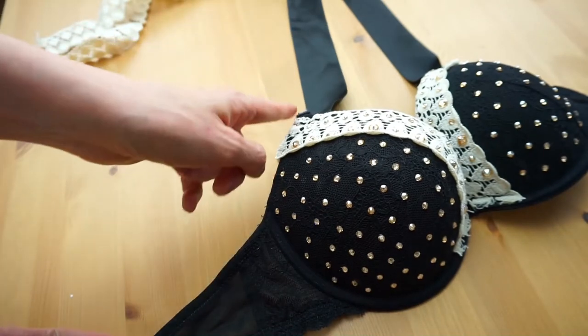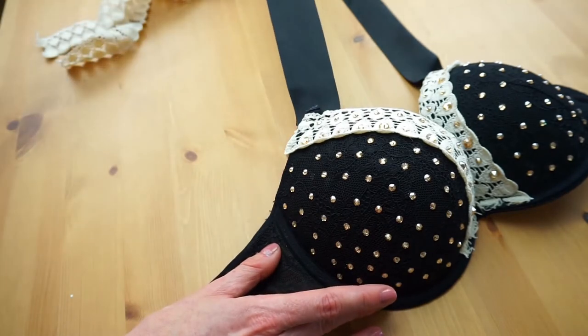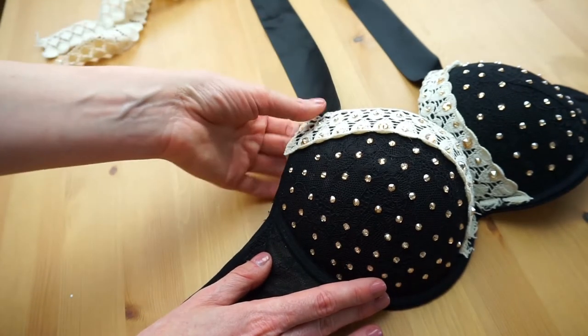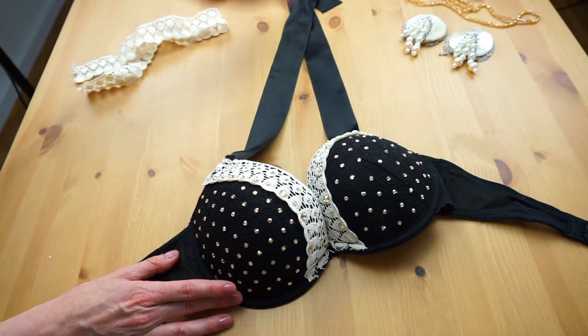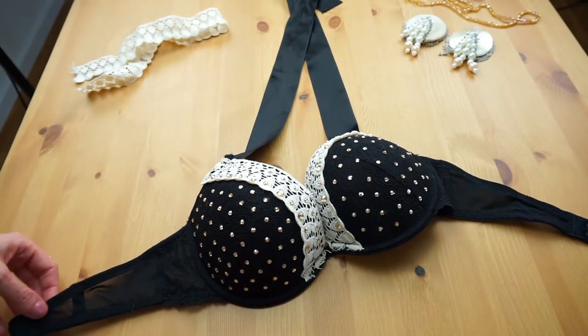Then I cut the straps of the bra and added these ribbons. Because with ribbons it's much more effective, much more showgirl-like to put the bra off.